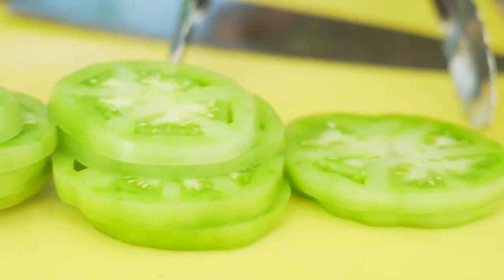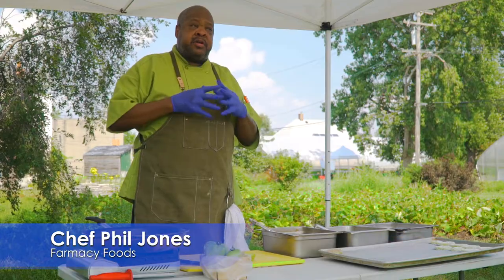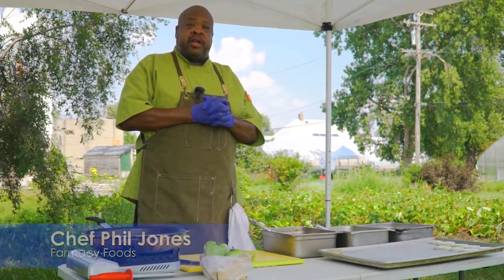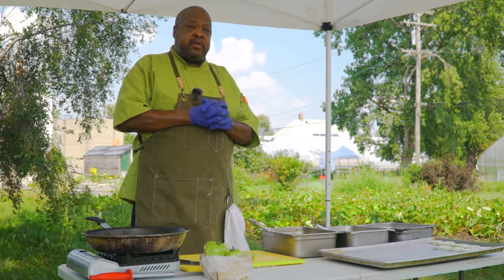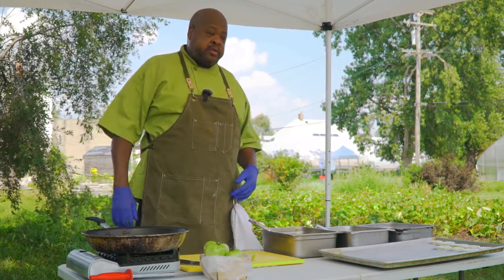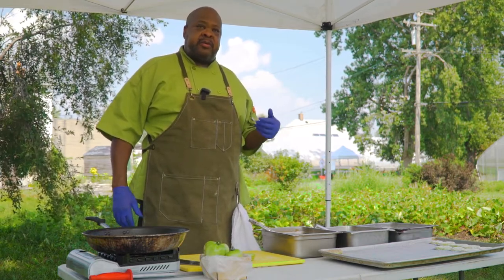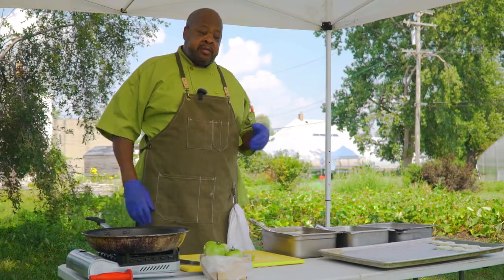Let's get started. My name is Chef Phil Jones and we are here today at Oakland Avenue Urban Farm for the Oakland Avenue Urban Farmers Market. Every Saturday here during the season from June basically until the end of September with a lot of wonderful vendors. Today we're going to be demonstrating a little something — you can come here, get your ingredients, and today the main ingredient is the green tomato.